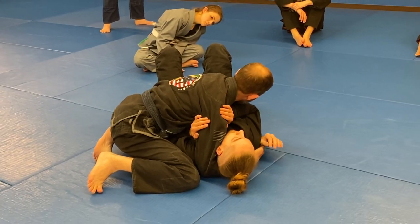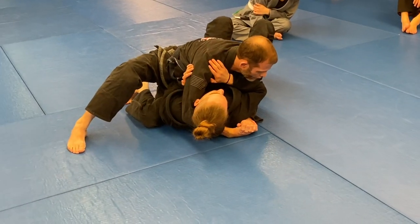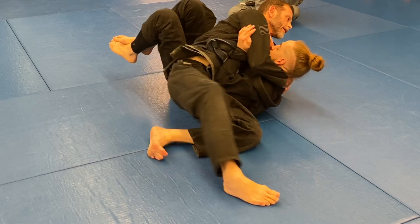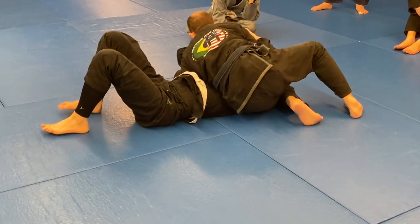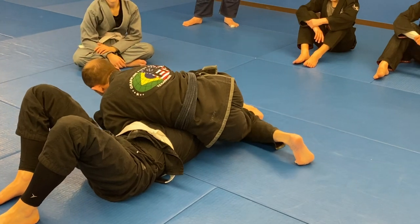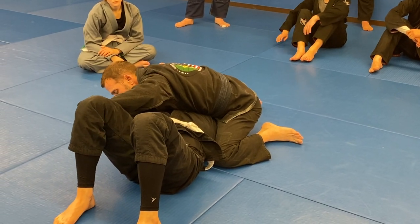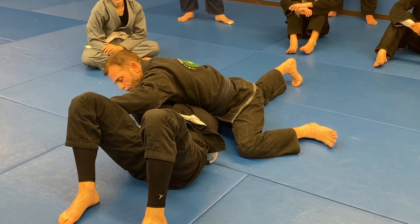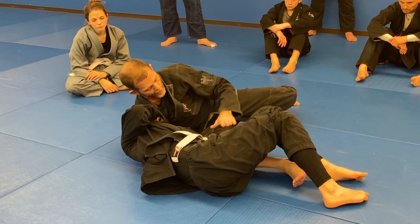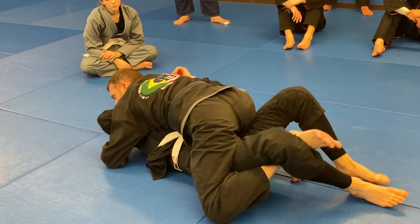One more time. In side control, I need to be under this forearm — I can't be over it. I'm going to turn, put my hip against his ribs, and then just drive up. I like to pull — just separate. Once I'm here, I'm not going to give that arm any space. I just turn my hip over, then switch my hip without letting that arm come in. My hip goes to ground, just pull — and now this knee is against. You've got to come over.